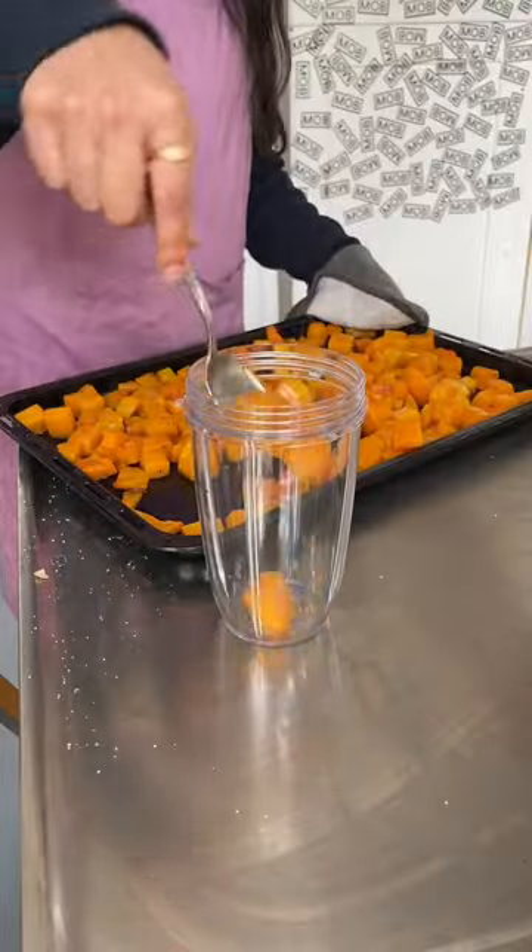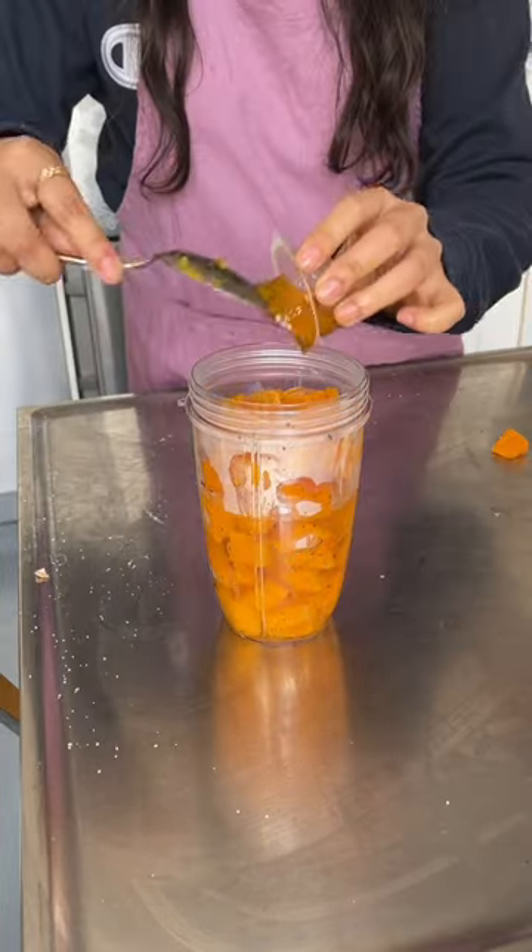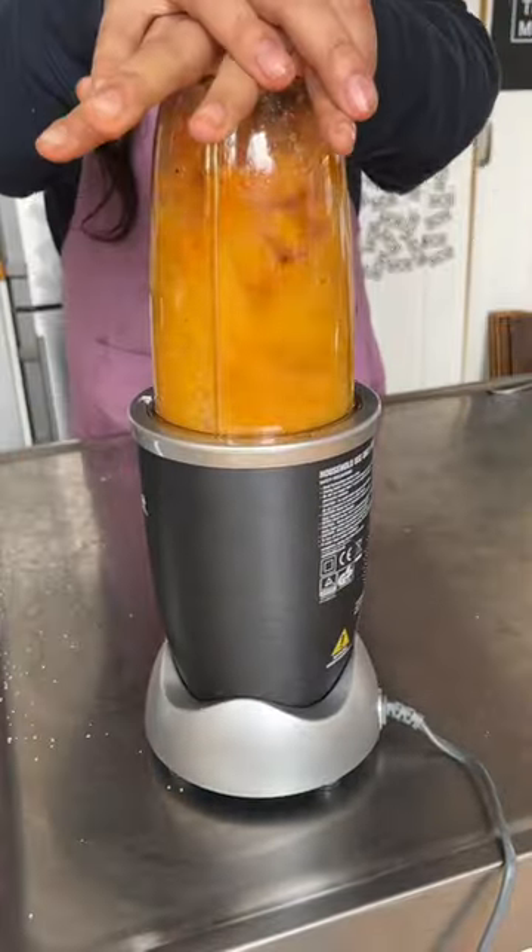Once it's soft, blend up three quarters of your butternut squash with some water and vegetable stock. Put the remaining quarter back into the oven to get it really crispy and charred.